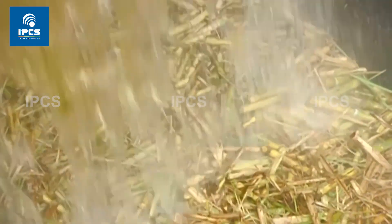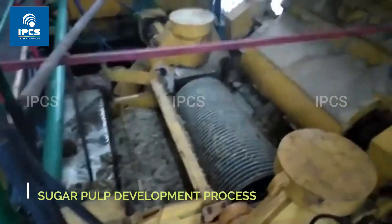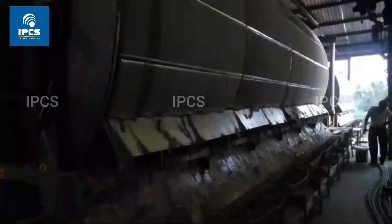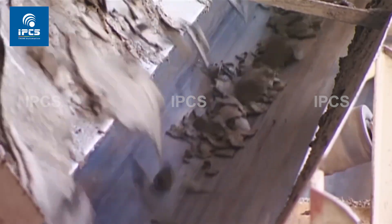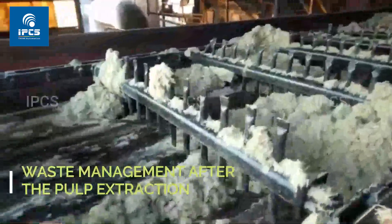A belt conveyor transports the cane through different washes. The conveyor then transports it to a milling unit, which extracts the juice from it. Cane is milled in a tandem of five or more consecutive mills. Large cylinders compress the cane fiber.